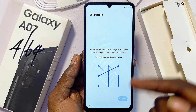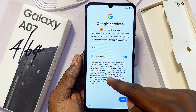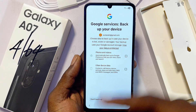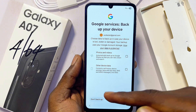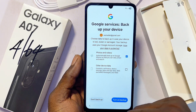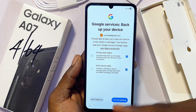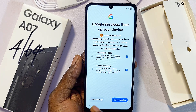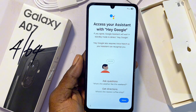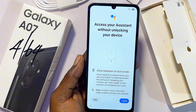Click Continue to protect your phone. It will ask you to confirm your Google services — scroll down and click Accept at the bottom. If you want all of your Samsung Galaxy A07 data backed up to your email, click the checkbox and then click 'Turn On Backup.' If you don't want a backup, click 'Don't Backup.' I'll turn on backup so I don't lose my files. Click More, then 'I Agree,' scroll down and click 'I Agree' again.